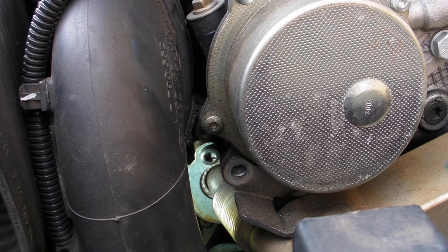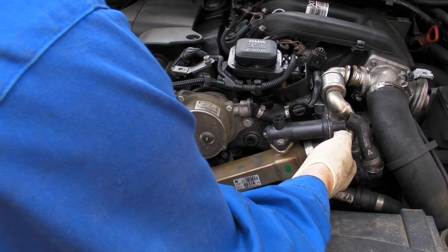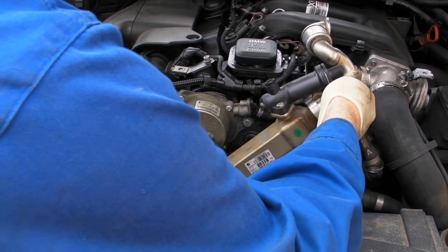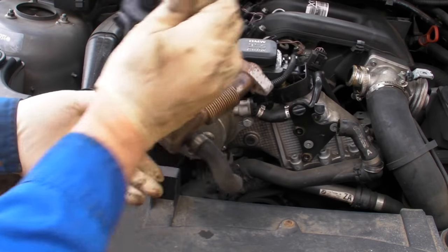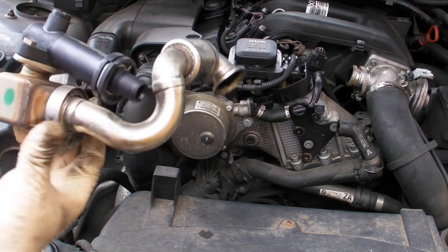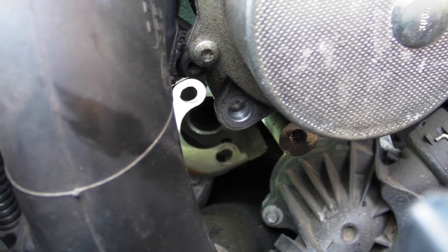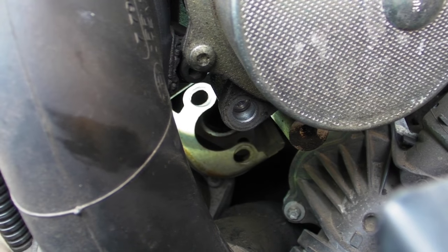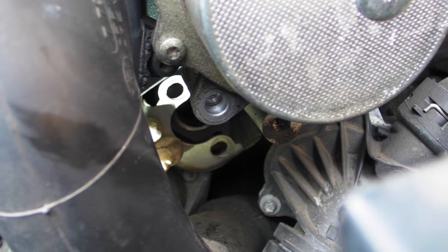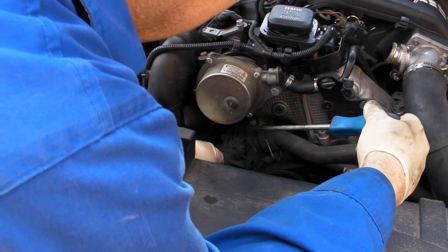The next thing is to release the EGR cooler from the exhaust. I think that's a torx fitting — I can't remember the size — and there are two of them, one at the top and one at the bottom which is a real pain to get to. Then it should just lift off. You can see where the exhaust gases come through. When you put it back on, make sure you align it — that cover can move back and forward.